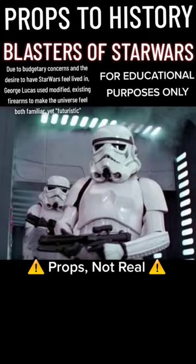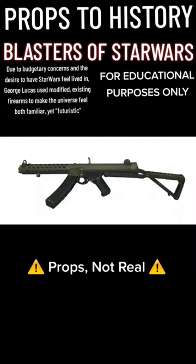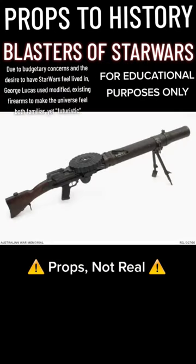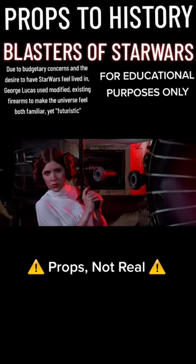The blasters used by the Imperial Stormtroopers, called the E-11, are built off of British Sterling submachine guns. The blaster being carried by this sandtrooper in the front, called the T-21, is built on a World War I machine gun called the Lewis machine gun.